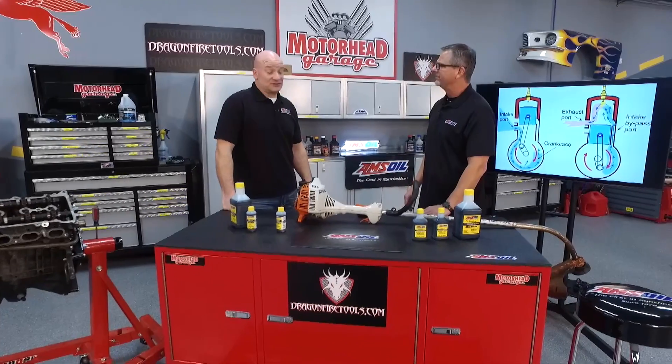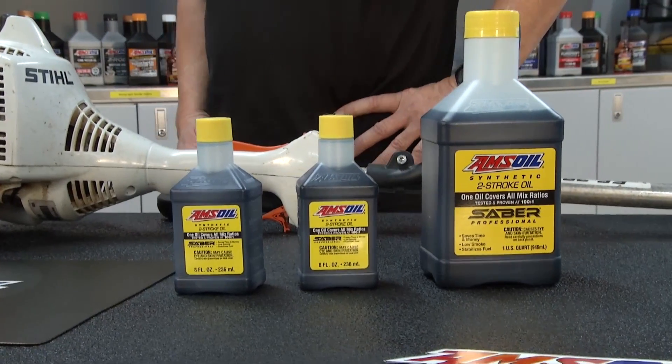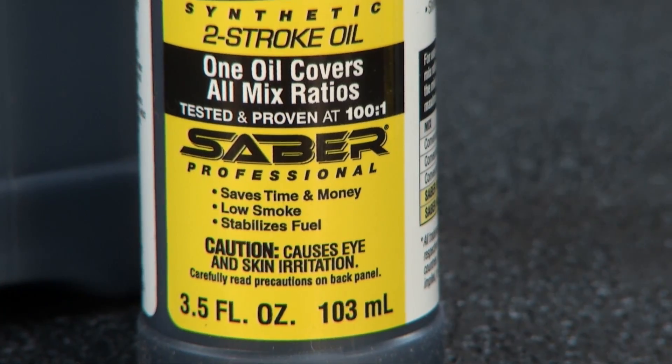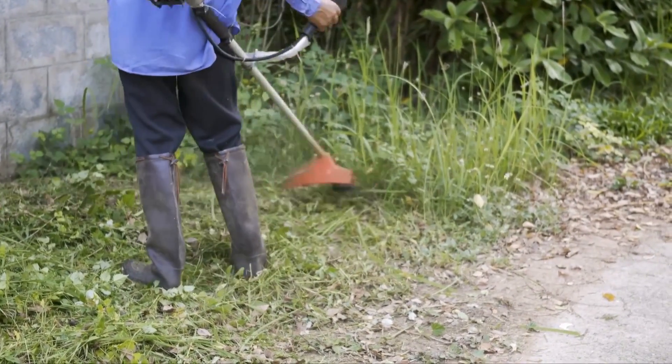All two-stroke oils are not created equal, are they? That's correct. Especially at AMSOIL, we formulate the two-stroke oils for the needs of that equipment. If we're talking about a string trimmer or handheld commercial lawn and landscape equipment, Sabre is formulated specifically for those. It has a very high dose of anti-wear and is going to provide top-notch lubrication protection.